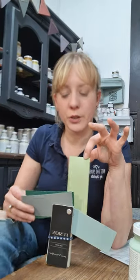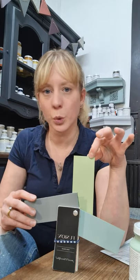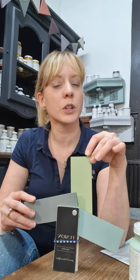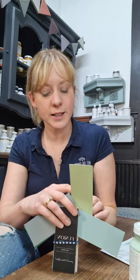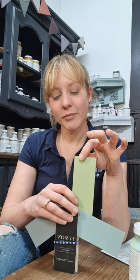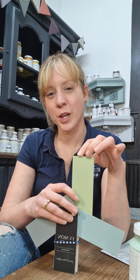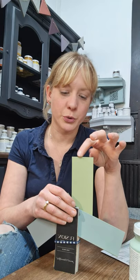Let's talk about Upper Canada Green. This is a very old-school, one of the original Fusion colours. The paint is made in Canada and this is an important Canadian colour. It's really beautiful and fresh — it's sort of almost pastel, but it's got a bit more oomph to it than a pastel. Lovely, yummy, chartreuse kind of colour.